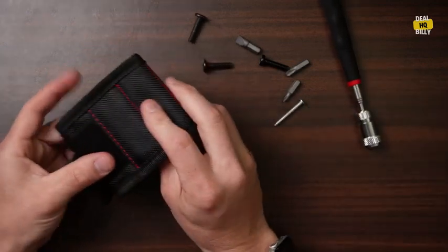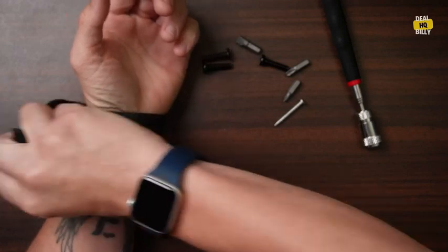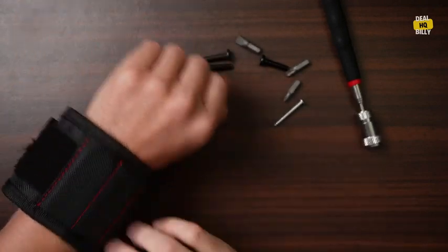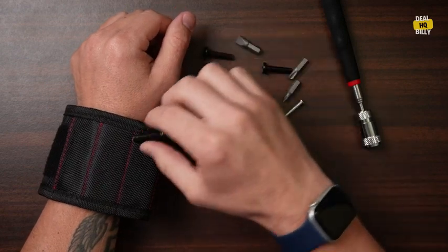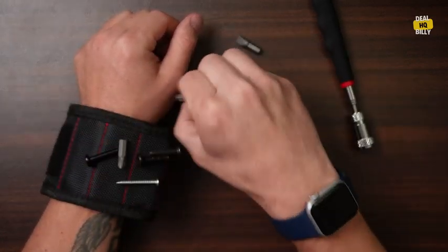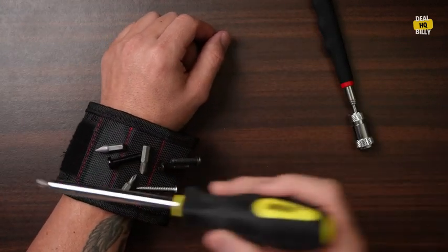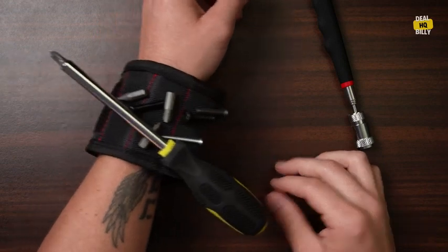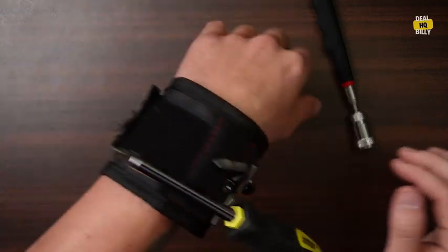They've also included this wristband, which is kind of cool. You just put it on your wrist — really simple to put on. You can tighten it up a little bit better than I have here. If I was working on a house and needed to hold nails, screws, or even a screwdriver, I could put that on there. It is definitely holding up — so that is pretty cool.